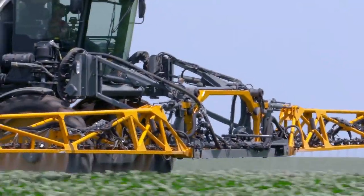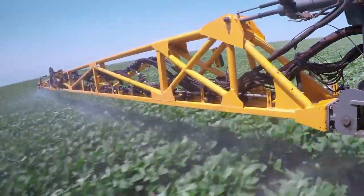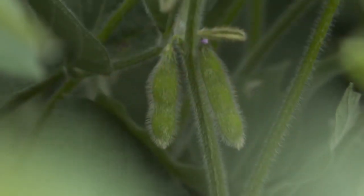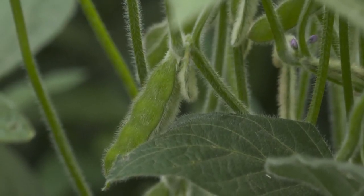If you just want to spray once and you're going after just some general diseases and maybe plant health, then we'd suggest spraying at R2, maybe just at the beginning of R3 — that would be full flower and very first pod. When we're talking about this R2 to R3 application, plant health is what we're going for, for the most part.